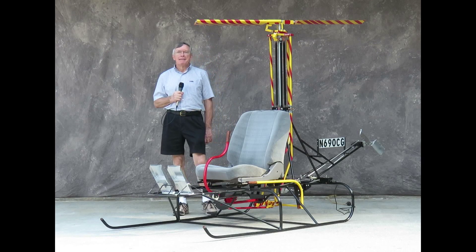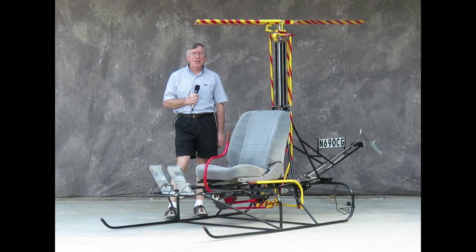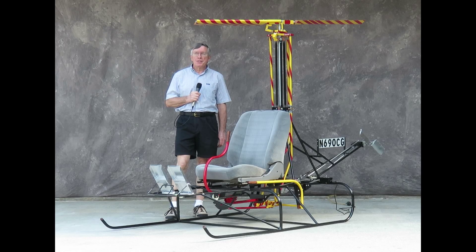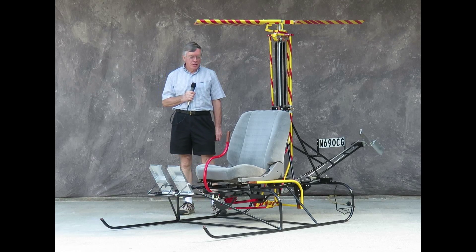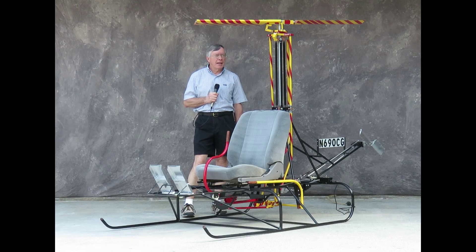Hello, I'm Chuck Roberts. I'm a member of the EAA, or Experimental Aircraft Association, Chapter 690, based at the Lawrenceville, Georgia Airport at Briscoe Field, just northeast of Atlanta.